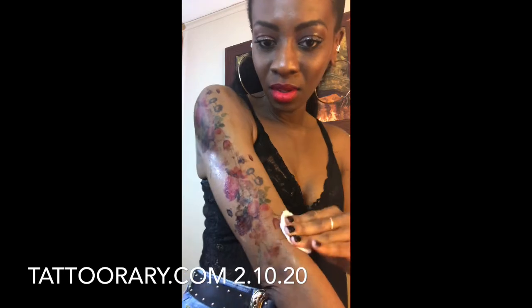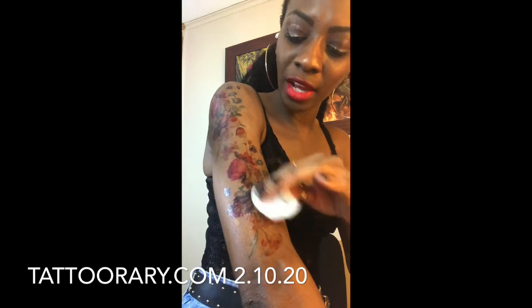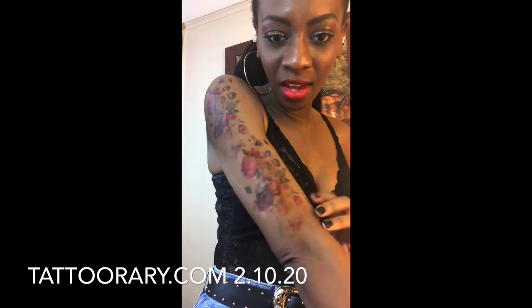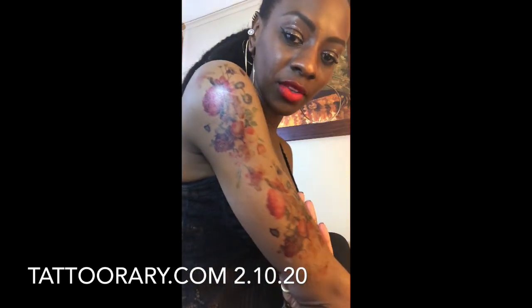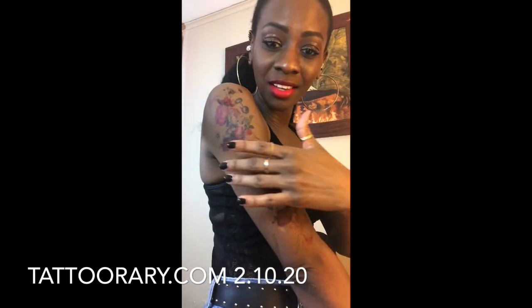The link is below. If you are trying to try a tattoo out, or you've been wanting a sleeve like I have for years, this is the perfect way to achieve that. I will be back in a few days to show you how it's holding up — this is day one. You guys saw the process from start to finish. Leave your comments and let me know what you think — does it look real?